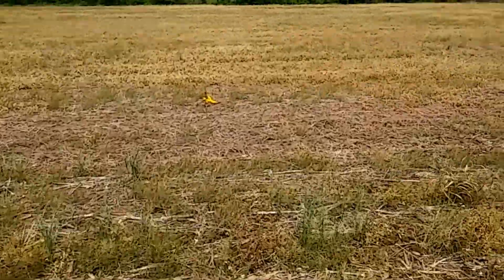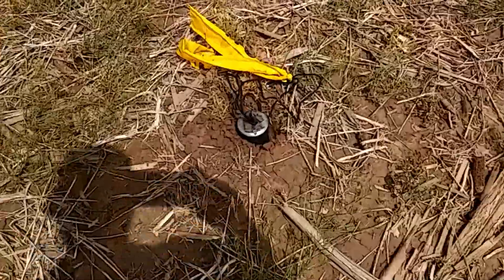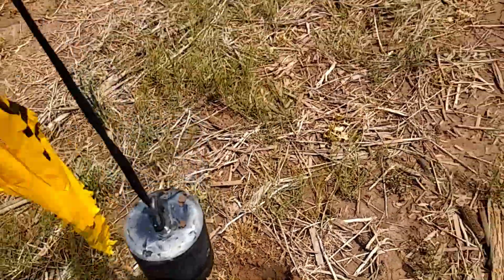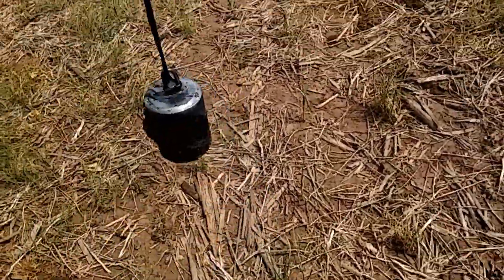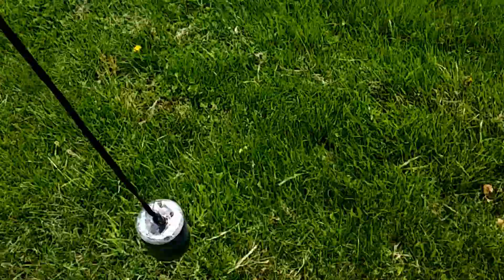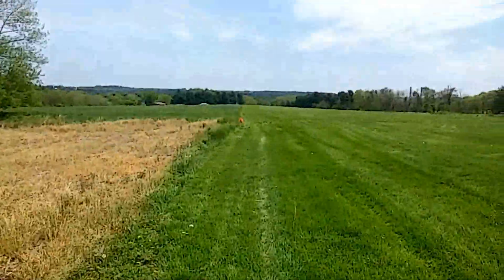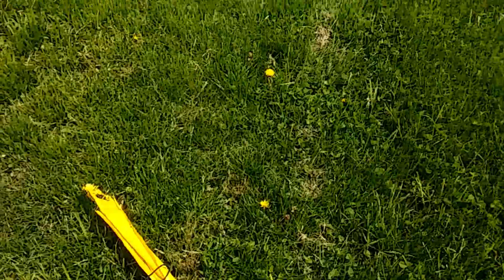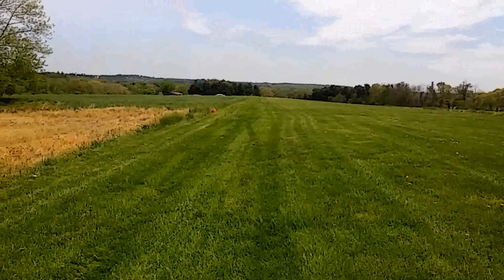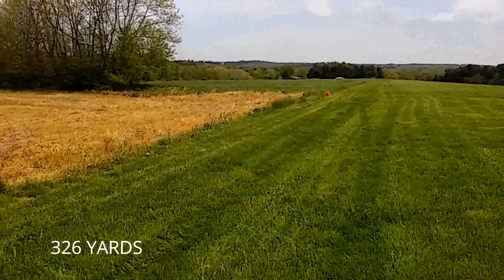This one didn't go as far, and it's over here in the cornfield. There it is — it actually all stayed together pretty well. I didn't see it real well in flight, but it stayed together. It did not go near as far, probably because of the longer caution tape on it. But there's the jug. I'm going to measure it. 79 feet past 300 yards — that's about 326 yards on that last one.